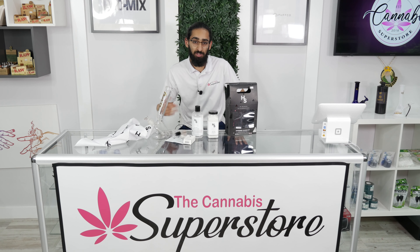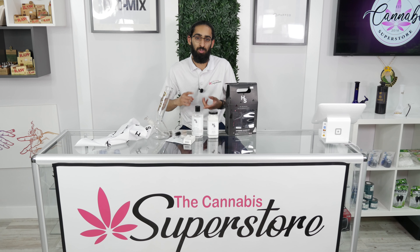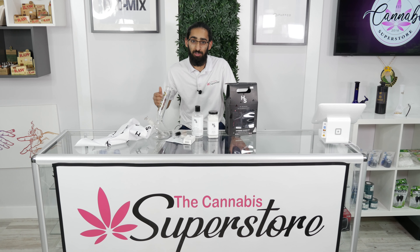Anyways guys, this is how I keep my bong clean. If you want to learn more about how to clean your smoking accessories, you can come down to 2775 Lakeshore Boulevard West — me and the team are always here. Also be sure to check us out on all social media platforms: Facebook, Instagram, YouTube, Twitter. We're always doing something fun. We have seminars scheduled for every week of the outdoor growing season and much more. We're also doing a huge giveaway, $750 value. You can find out how to enter this giveaway by clicking the link in any of our bios.